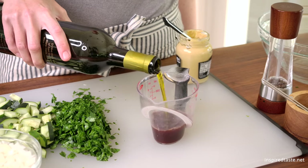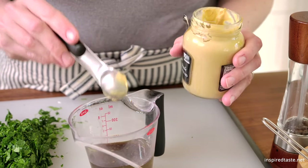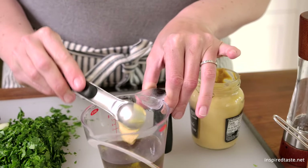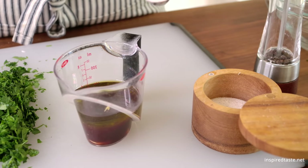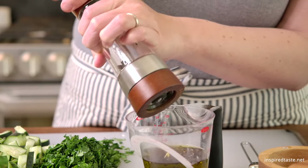The dressing for a bean salad is easy. Simply whisk red wine vinegar, olive oil, Dijon mustard, salt, and pepper together. For the full recipe with ingredient amounts, visit Inspired Taste.